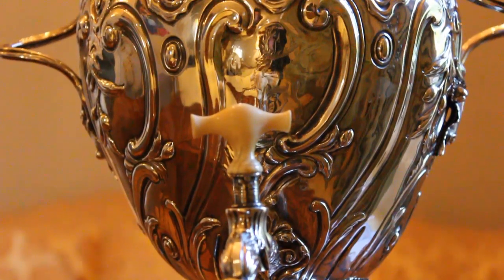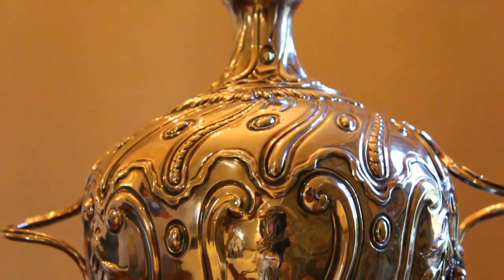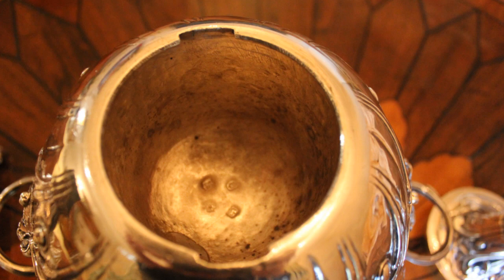It's a wonderful rococo design, it's in beautiful condition, it's virtually untouched. It's by David White and William Holmes. They were London makers of fine quality silver during this period in the mid 18th century. It's hallmarked quite clearly on every single piece.